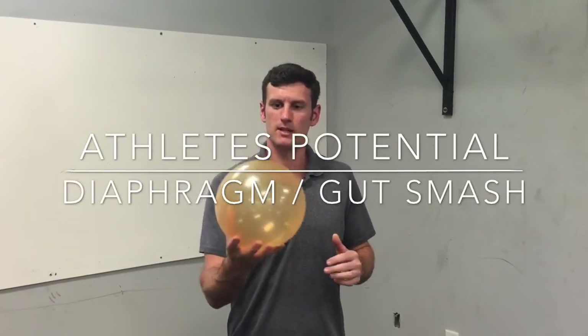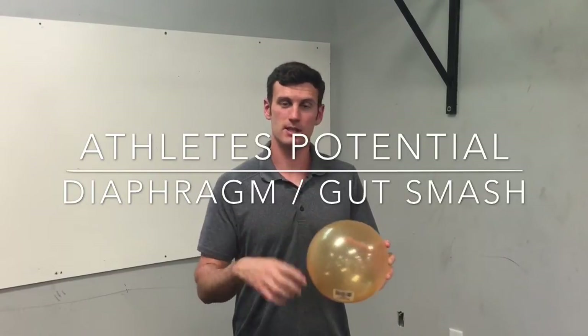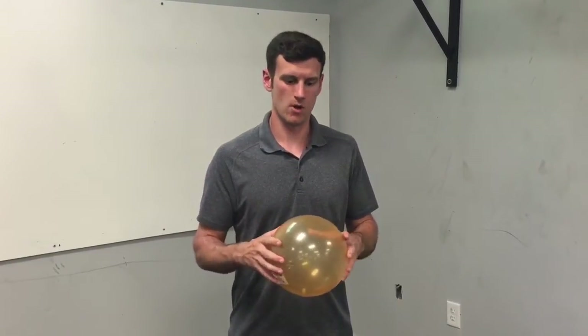Danny here with Athlete's Potential. I'm holding a little kid's ball because we're going to go over how we use this to mobilize the diaphragm. This is one of our favorite techniques that we've been doing recently. I'm going to show you guys how to improve your breathing. If you have lower back issues, it's great for that as well.